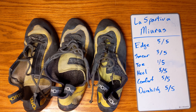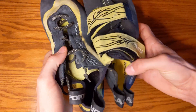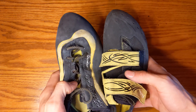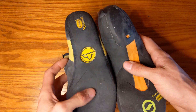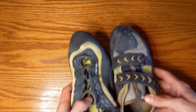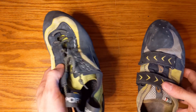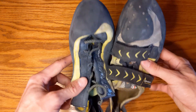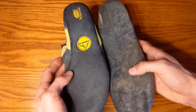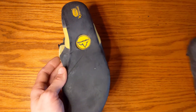Doing some side-by-sides: the Scarpa Fura has a similar asymmetric profile but a completely different use case and bottom — it's a very flexible shoe versus the Muras' solid sole. The Scarpa Vapor is a little less asymmetrical, with a semi-split sole that gives some support with more flexibility, but it's quite different from the Muras.